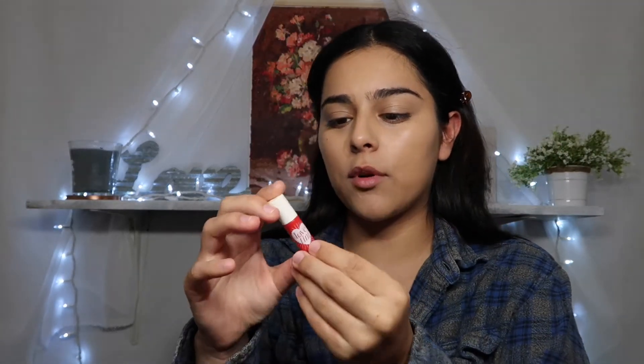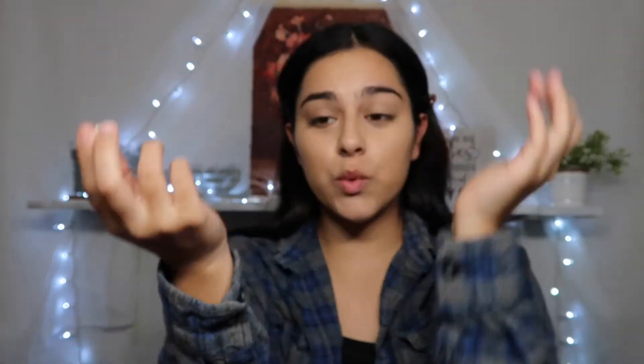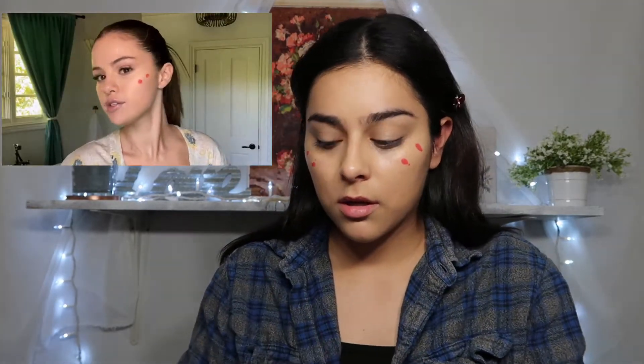Next she pulls out her liquid blushes — her favorite one is called Joy — and she puts her blush towards the top of her cheeks. I don't have that one, but I do have the Benefit Love Tint. It's really pigmented, so I'm going to do what she did and put some on the cheeks, placing it up high to lift the cheekbone without making you look sunburned.